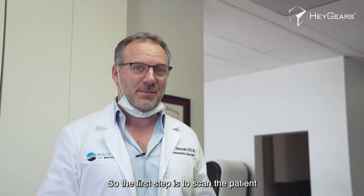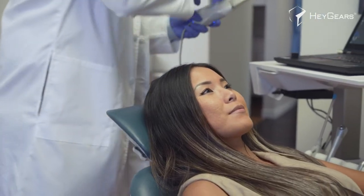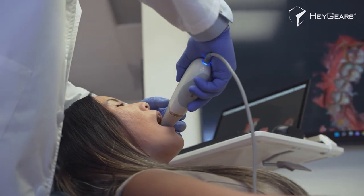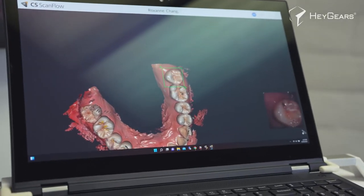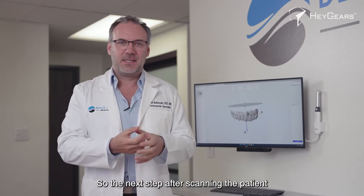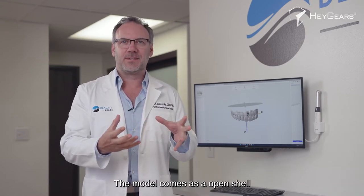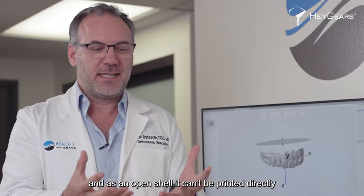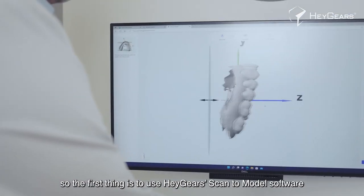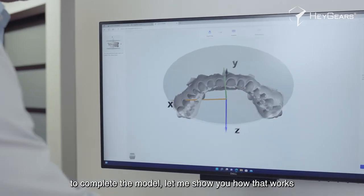The first step is to scan the patient. The next step after scanning is to complete the model. The model comes as an open shell, and as an open shell it can't be printed directly. So the first thing is to use Haygears scan-to-model software to complete the model. Let me show you how that works.